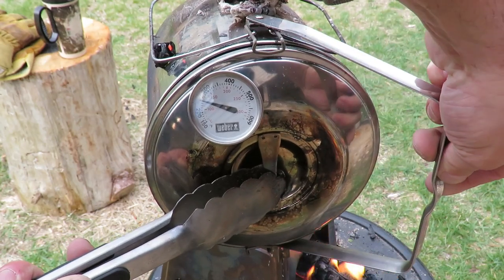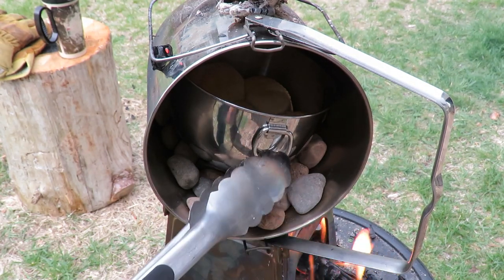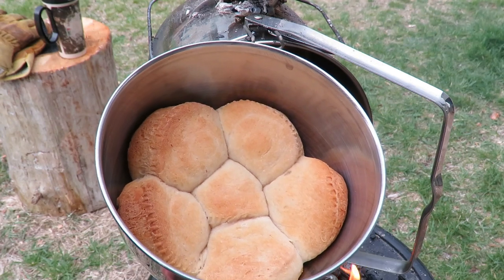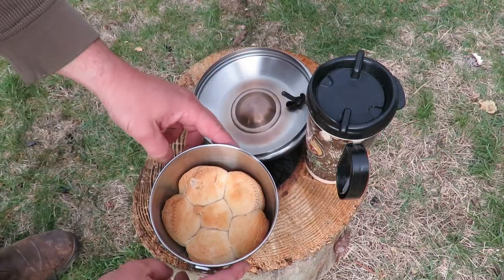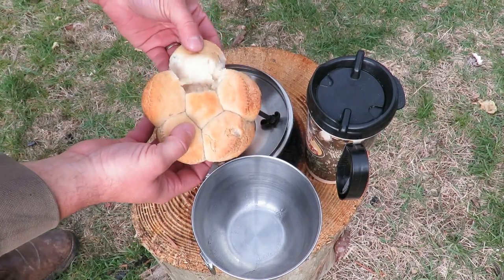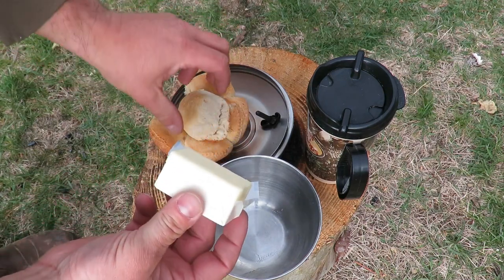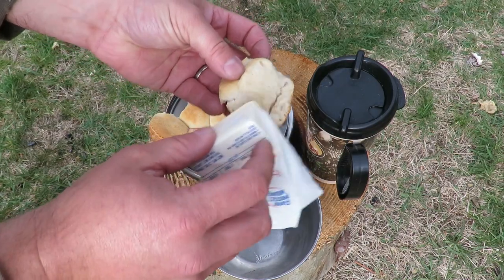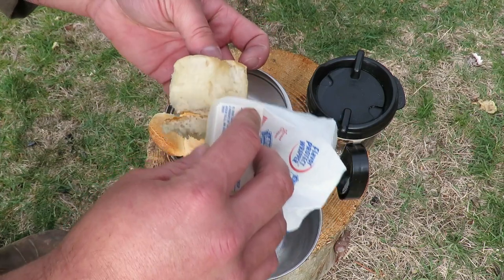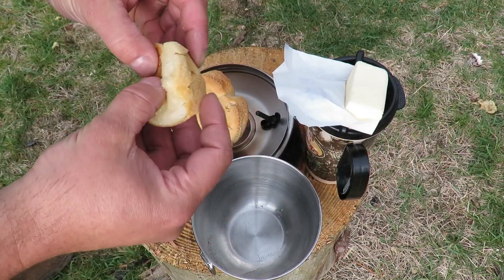Let's see what they look like. Luckily I didn't burn them. Oh yeah, those look good! Let's see what the bottoms look like — tip these over. Oh yeah. Perfect. Perfect.